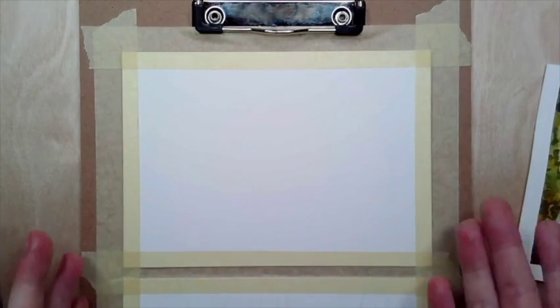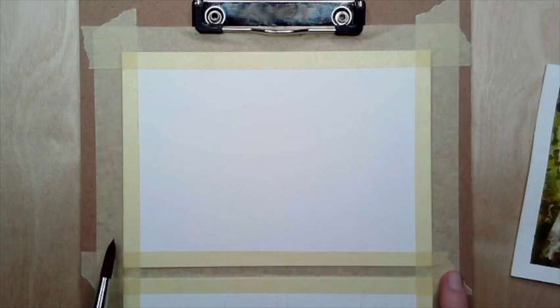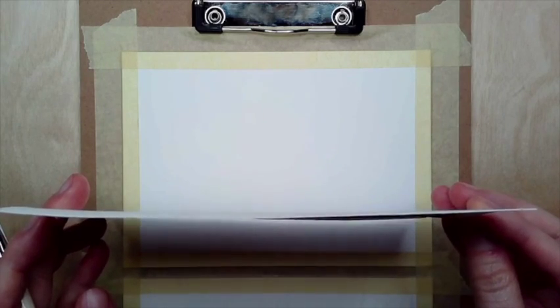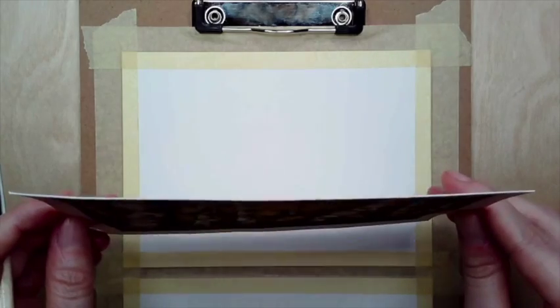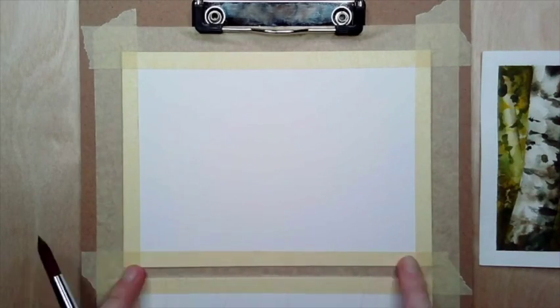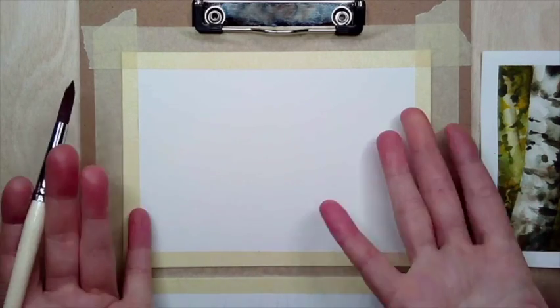When your paper is damp it's going to want to move around, so we need to tape down the edges to keep control of where the puddles of paint go. After drying, you may have a little buckling from your paper expanding when wet and contracting as it dries. This bit of tape keeps the paper from curling in on itself. I'm just using a regular clipboard — you can use the back of a sketchbook, cardboard, or a kitchen cutting board, with regular masking tape.